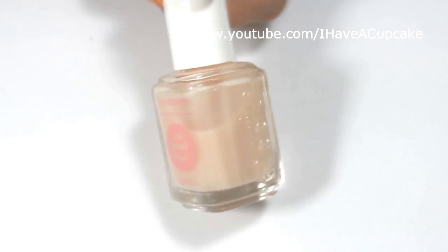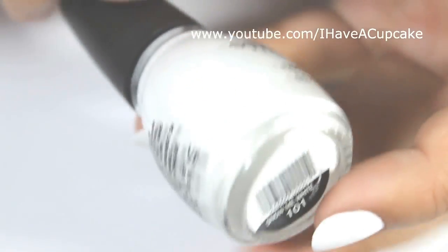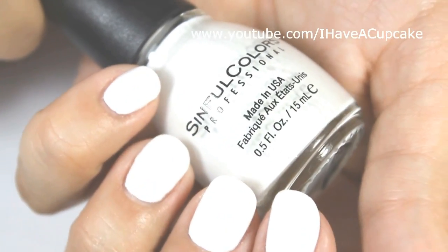I'm going to start off with the base coat. With a white nail polish by Sinful Colors, I did two coats on every nail.